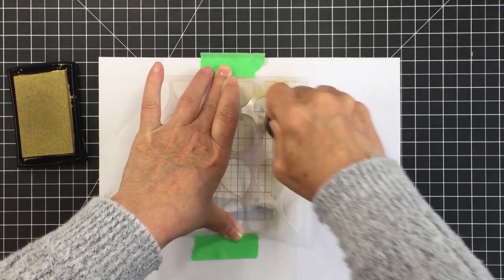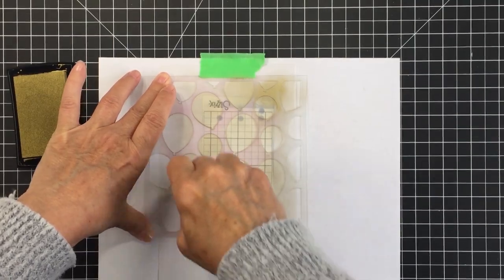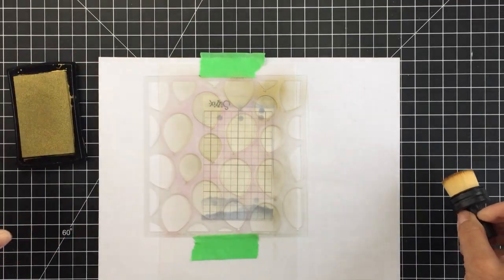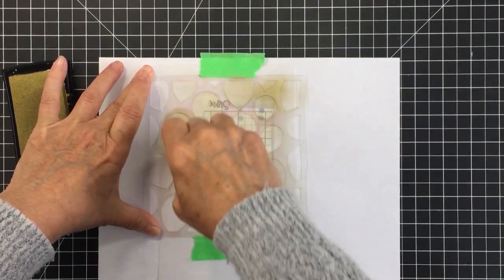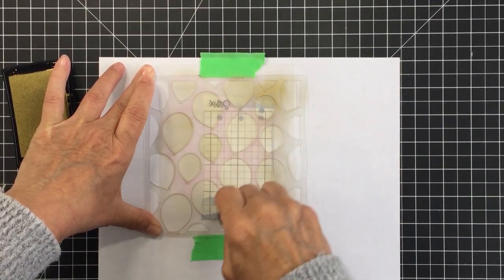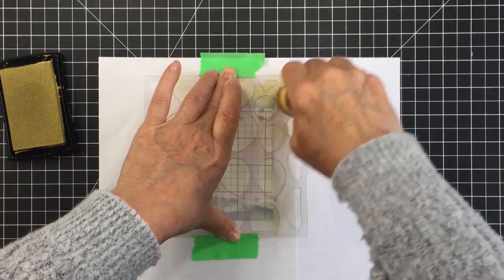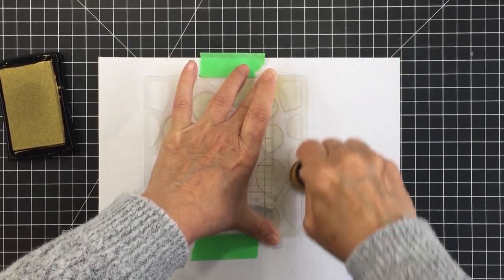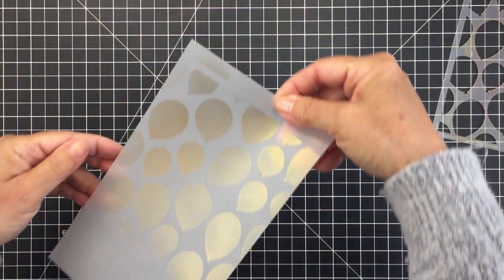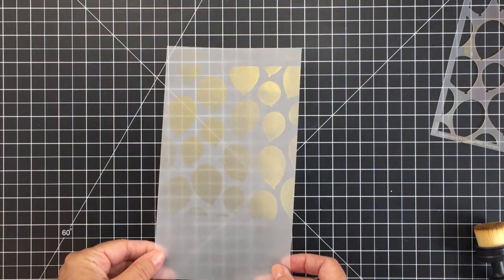I'm going to continue blending that ink on, making sure the entire surface of my vellum is covered with balloons. The vellum is actually smaller than the 6x6 stencil, so I'm not using all of the different areas of the stencil — I'm just covering the entire vellum surface. I'm going to cut this vellum out for my card front using my Scallop A2 card frames Honey Cuts die. You can just see the gorgeous effect of that metallic gold ink on the vellum with those balloons — so beautiful, you could use this for a ton of different occasions.